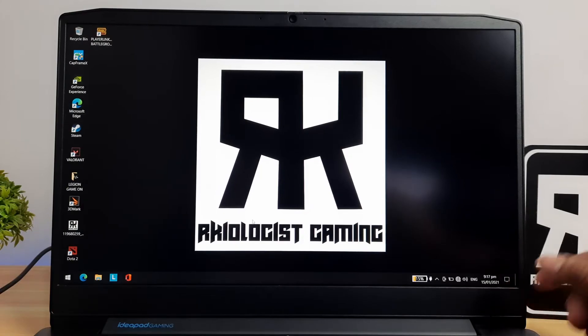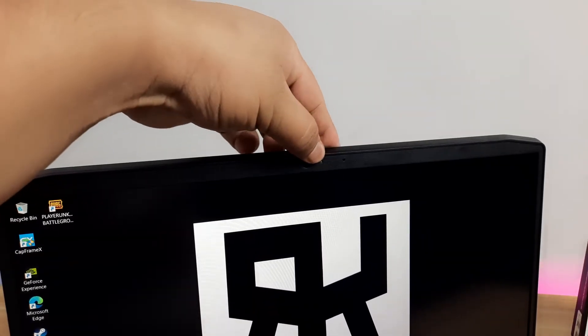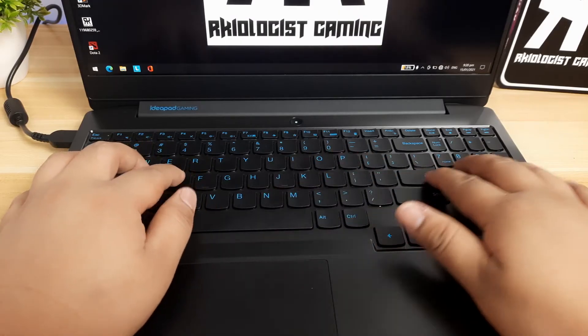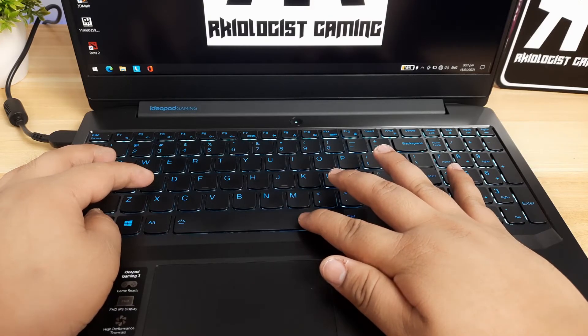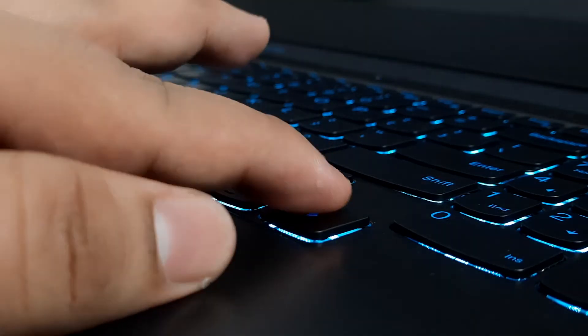On the top, you will find your webcam with a privacy shutter. The webcam is not as good as what you expect for this kind of entry-level gaming device. For the keyboard, it has a full-size layout even for a slim laptop. The keys feel great to type and game on because each of the keys has a curved dish that allows the fingers to sit comfortably. It has a blue backlight for the gaming immersion or experience.